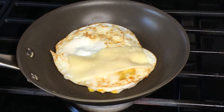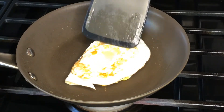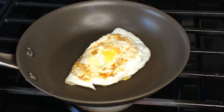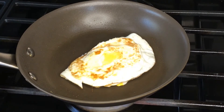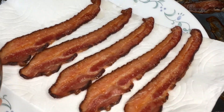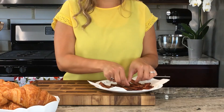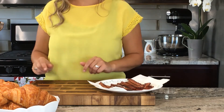Fold half the egg over the cheese and it's ready. Once the bacon is cooked, transfer it to a plate lined with a paper towel to absorb any extra grease.